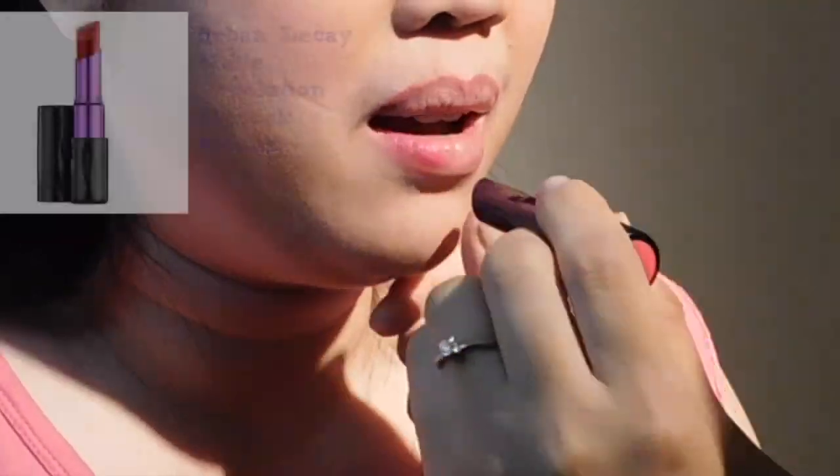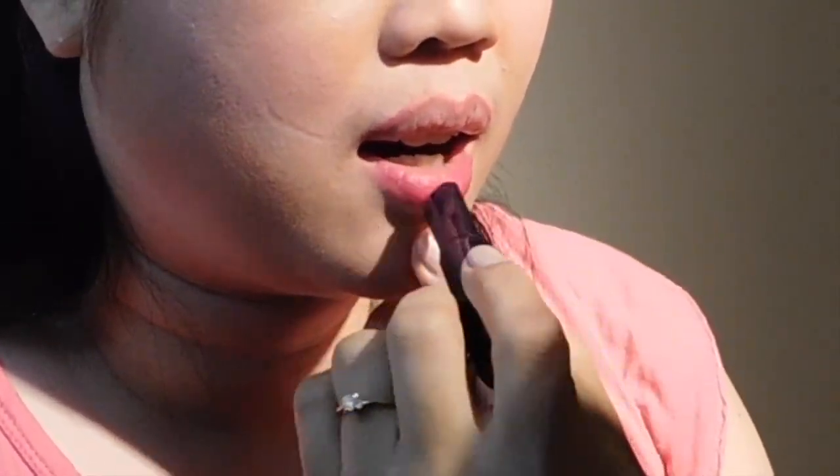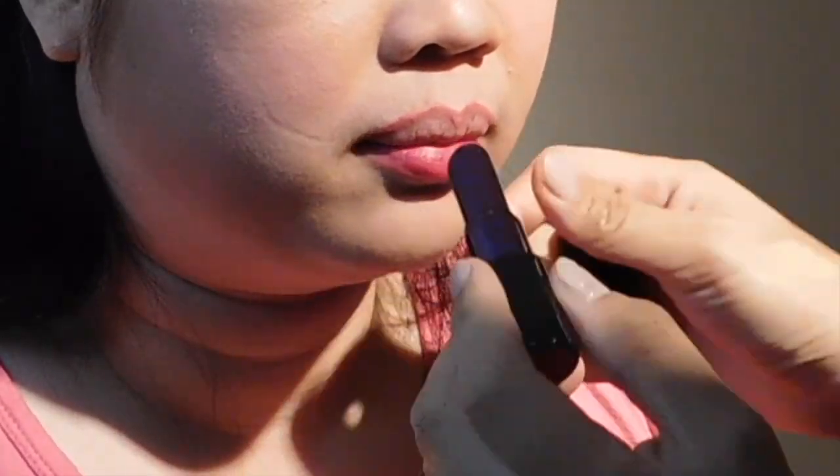Don't forget to put some more highlights onto her upper cheeks if you have a highlighter. And then the final touch is the Urban Decay Matte Revolution Lipstick in the Menace shade.